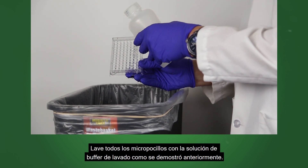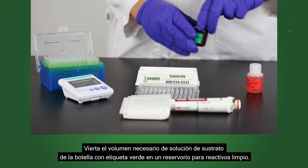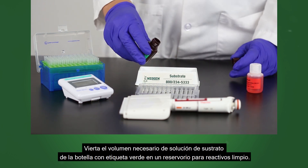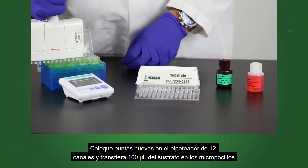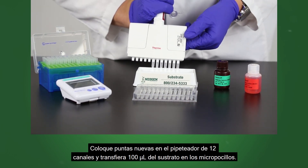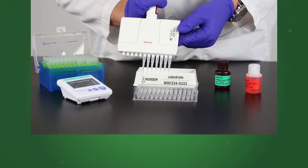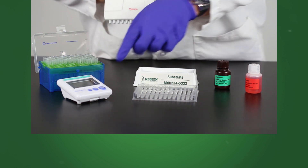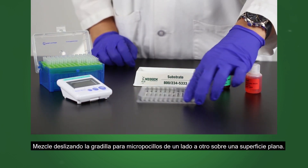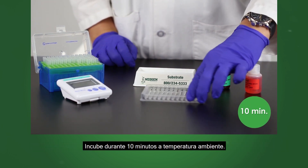Wash all wells with the wash buffer solution as demonstrated prior. Pour the needed volume of substrate solution from the green labeled bottle into a clean reagent boat. Place new tips on the 12 channel pipetter and transfer 100 microliters of substrate into each well. Mix by sliding the microwell holder back and forth on a flat surface. Incubate for 10 minutes at room temperature.